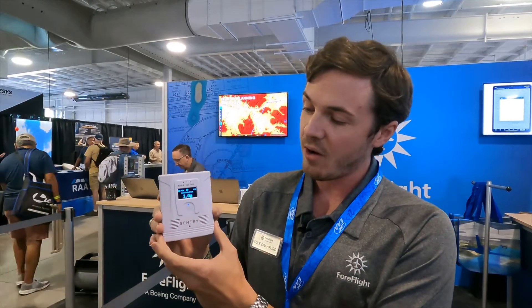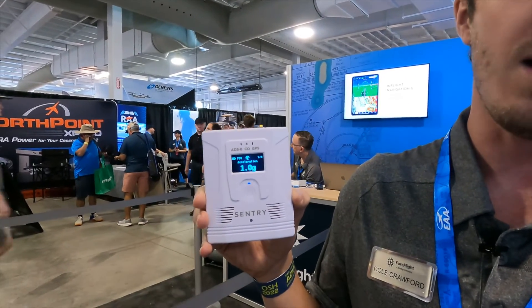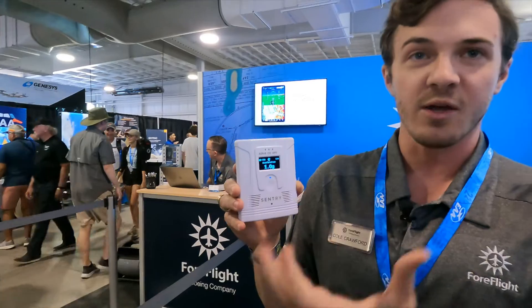It also has an auto power on/off feature so the device can turn on when you turn your master switch on and turn off when you turn your master switch off. It retails for $799.